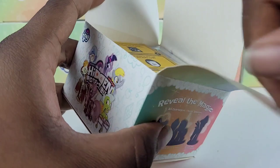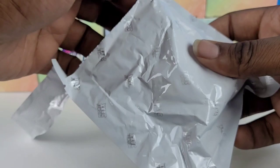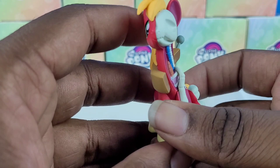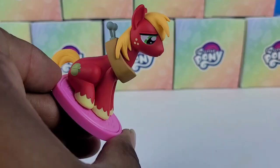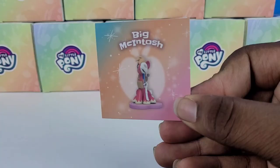Let's try box number three — and we should hopefully get a new character. I can see the stand is different, so yes, we should be getting a new character. Just tear open the bag and we are getting... oh my gosh, Big Mac! Oh my God, look at the red, it's so bright. I love Big Mac — one of my favorite stallions, aside from Shining Armor. But look at his skeleton. I just wish he was standing instead of sitting for this figure. Big Mac was a lot easier to get on the stand because he's sitting. Here's his little card.